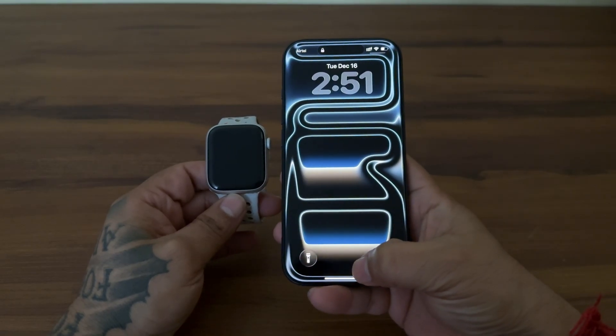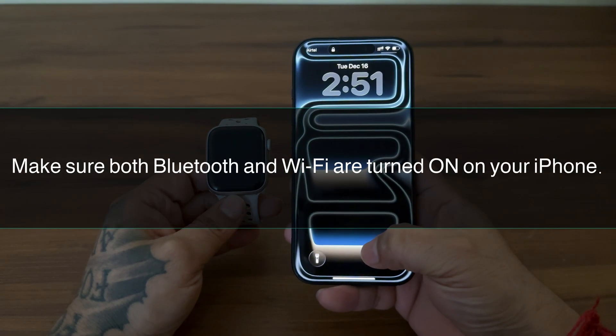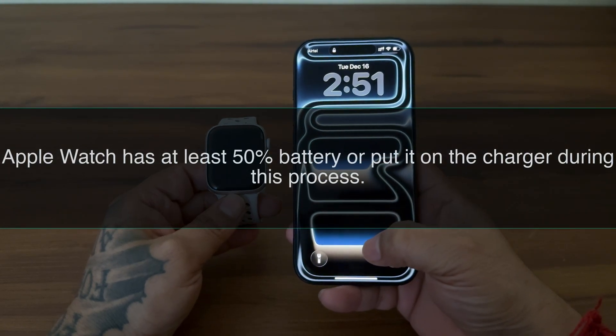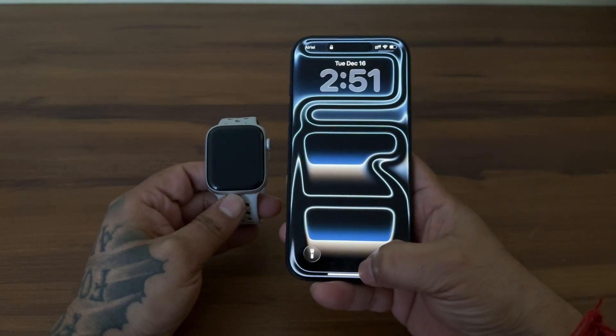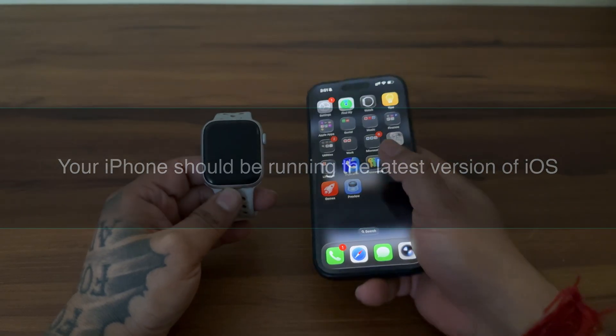First, a quick checklist to make sure this goes smoothly. Make sure both Bluetooth and Wi-Fi are turned on on your iPhone. Ensure your Apple Watch has at least 50% battery, or put it on the charger during this process. Your iPhone should be running the latest version of iOS. Let's learn the steps.